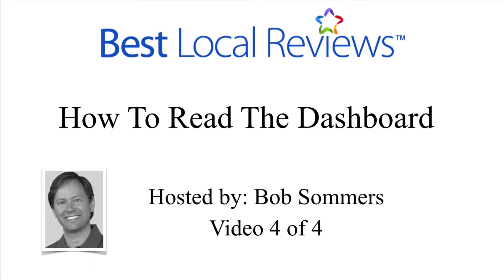The fourth and final video in our series is entitled How to Read the Dashboard. After you send a review request, your patients are going to do something. They're either going to respond or they are not. Let's go ahead and take a look and see exactly what they're doing when they do respond.